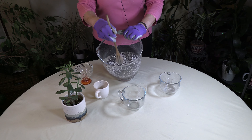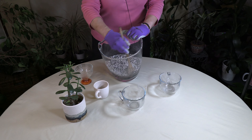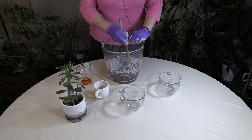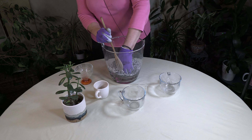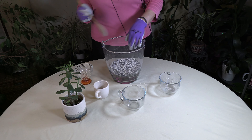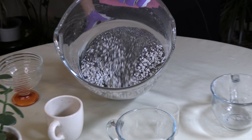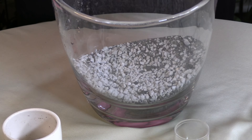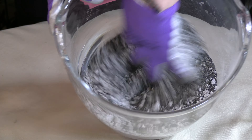Mixing that up really well — I'll show you a close-up in a second of what it looks like. This jade will be in this mix soon and will really be liking it. Let me give you a close-up of what the finished mix looks like.